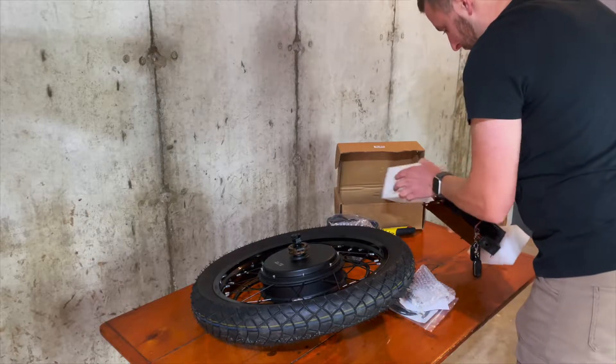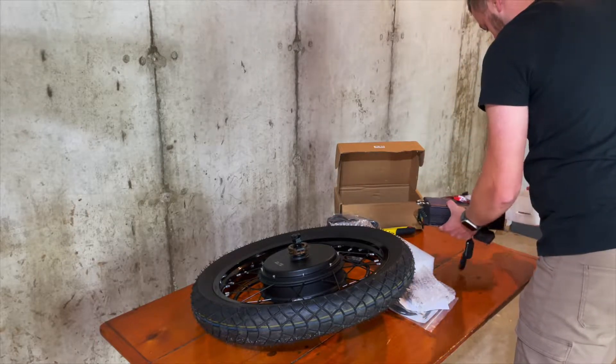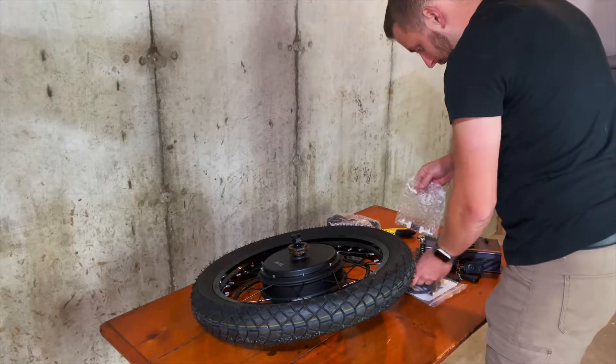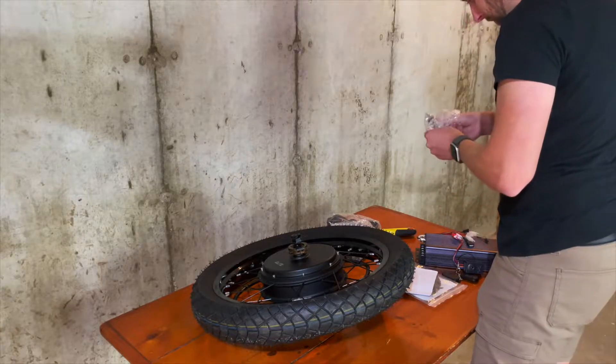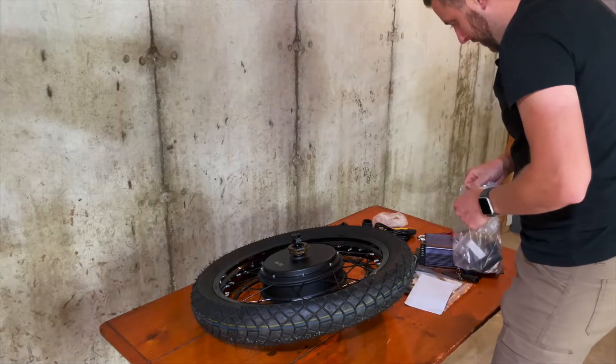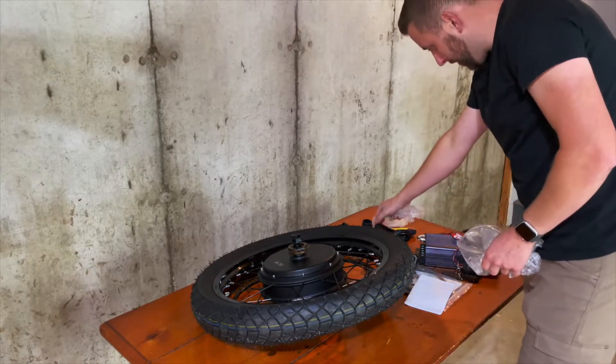I was opening this box thinking, where's all this stuff going to go? Luckily, I built the e-runner frame to be extremely modular, so I have lots of places to put things. You can definitely see me evaluating each one of these items and thinking about where it's going to live on the frame, because that stuff is still totally up in the air and I'm going to be making those decisions as I build it.